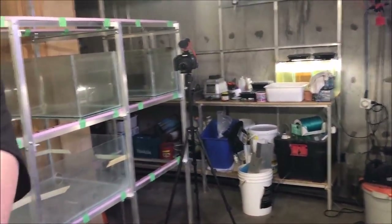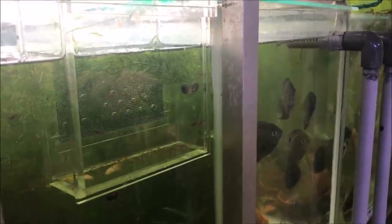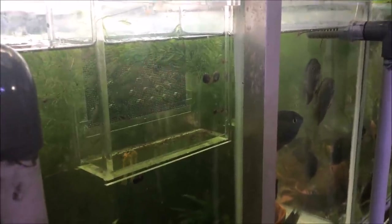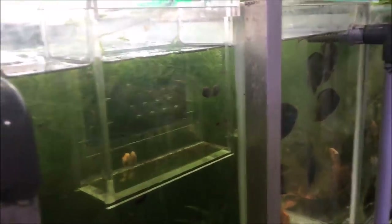I use Northfin, which is Canadian and they also have a US version — I have no problem getting that, and I also have no problem getting Repashy, and that's US. But I can't get fish food from other people who are just trying to run a small business.